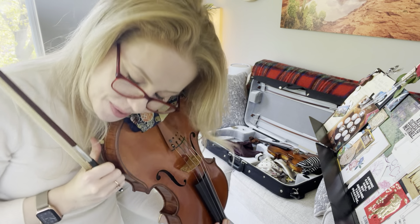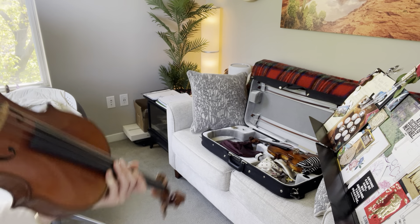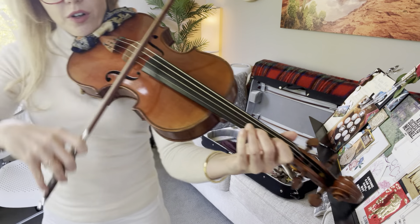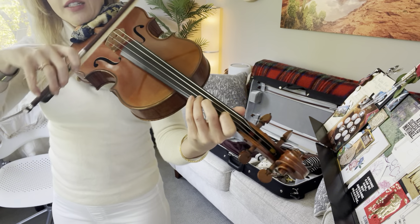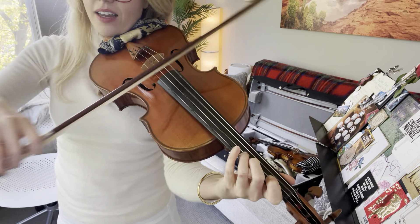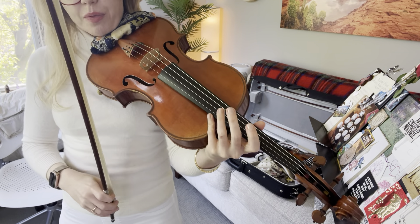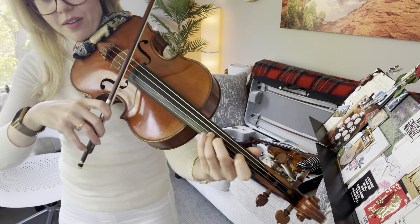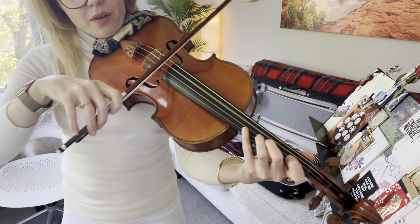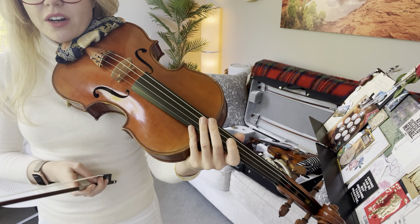So that means we're going slowly. I'm going to put our drone on the note G. Here's the metronome at 50. We're going to do four little bows on each note for the first repetition, and for the second repetition I'll play it with one bow on each note. Let's start on line five.